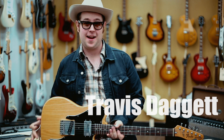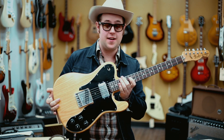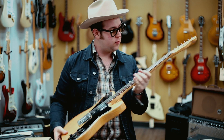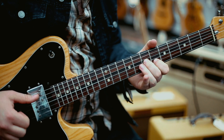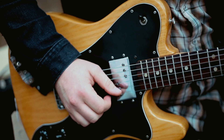Hey, I didn't see you there. Travis Daggett here at Imperial Vintage Guitars. Today we're looking at a 1978 Fender Telecaster Custom in original natural finish, with original frets, super clean body, deep C neck profile — nice and chunky — and a rosewood fingerboard, so it's really dark.